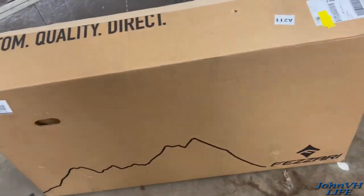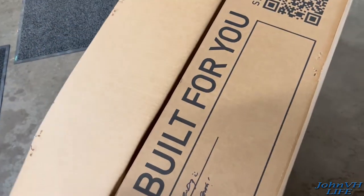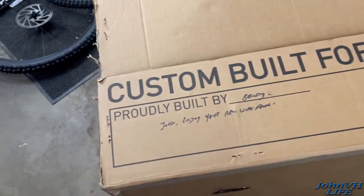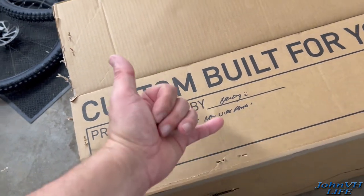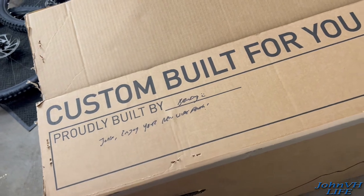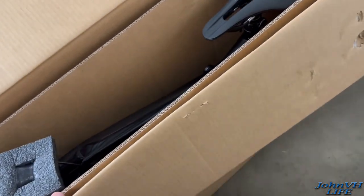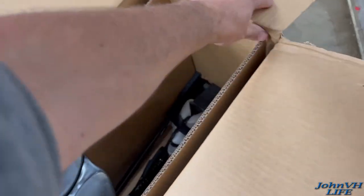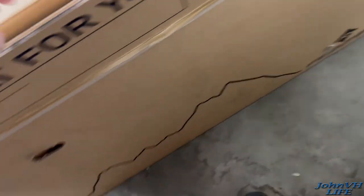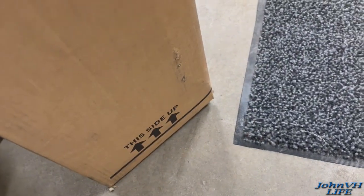Okay, the big box — this obviously has the frame and everything in it. The first thing you see when you open it, which is really cool — Brady even got my name on it. Gotta love it, thanks dude, I really appreciate that. And here's how it's packaged. I did glance in it just to make sure everything was kosher.